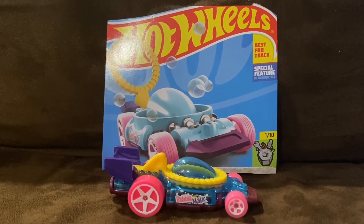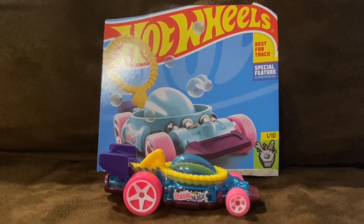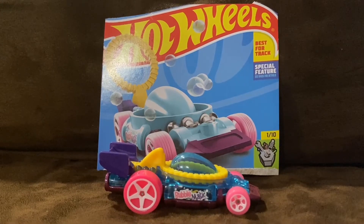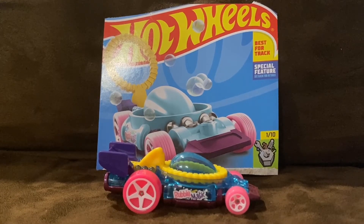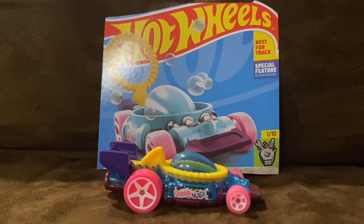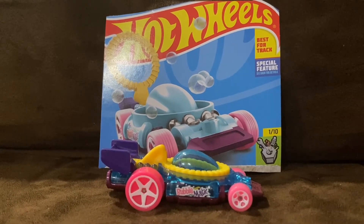Alright guys, here is Bubblematic. Bubblematic was a new casting for Hot Wheels in 2018, and the mainline that it made its debut in is Xperimotors. The color is clear blue and the recolor is clear yellow. And in 2019, it was in Xperimotors again, with the color clear purple and the recolor clear green.